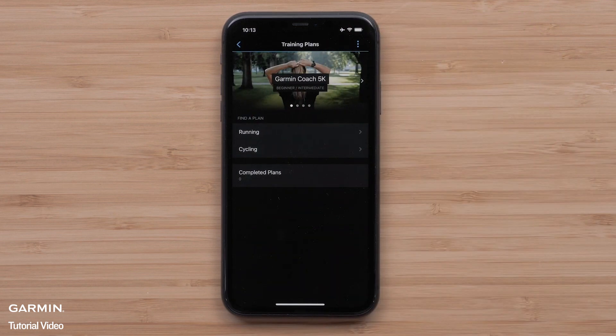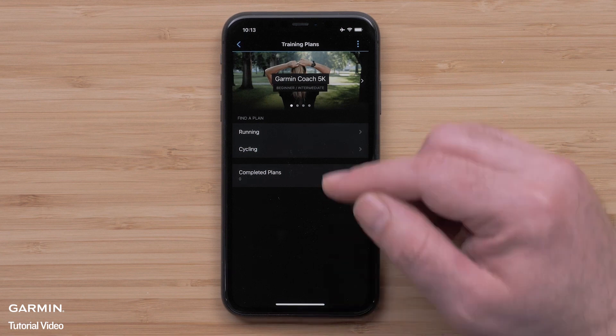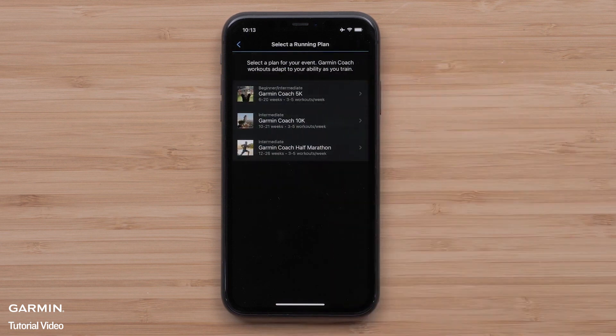Now you will want to select a plan type. You can choose between running or cycling plans. For this video, we will select Running. Next, you will want to pick a running distance you are training for. You can choose a 5K, 10K, or half marathon plan.